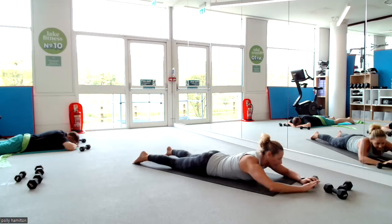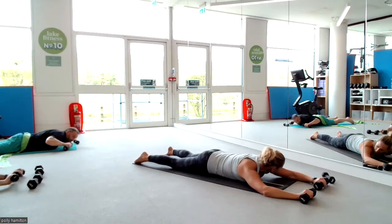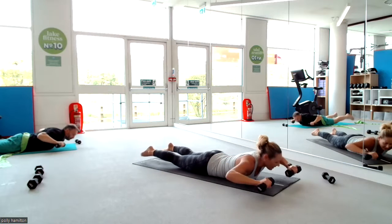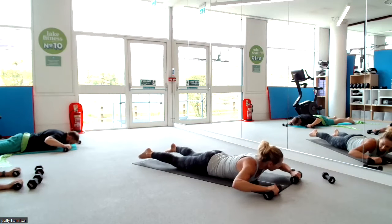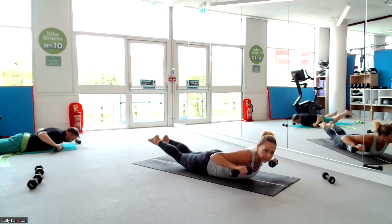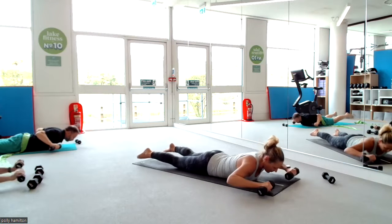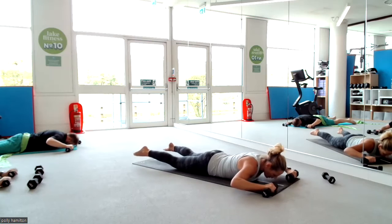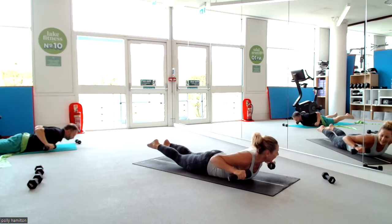Grab both weights. Both legs, both arms working together. Scoop the belly in, off your buttocks, we lift and bring everything up. If you can squeeze your legs, even better, and release. We're doing eight. Three more — come on, big strength, squeeze the legs together. Last two. Get those elbows even deeper, pulled back, get them touching behind your back. And release.